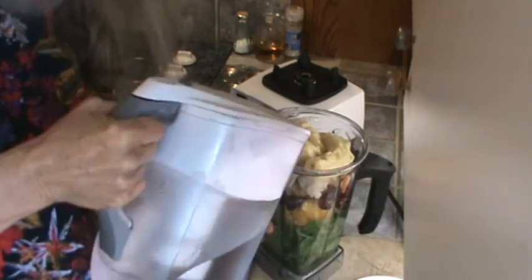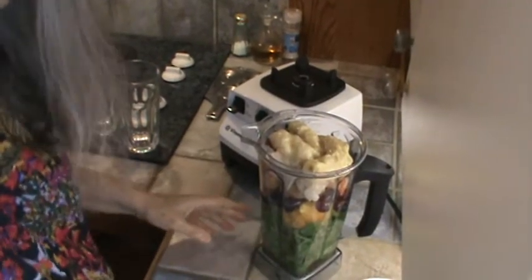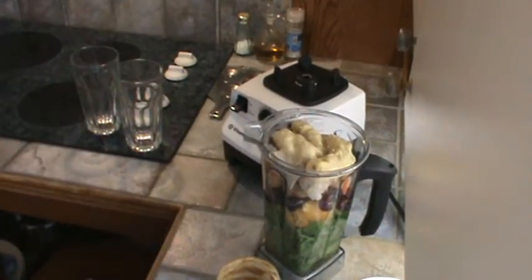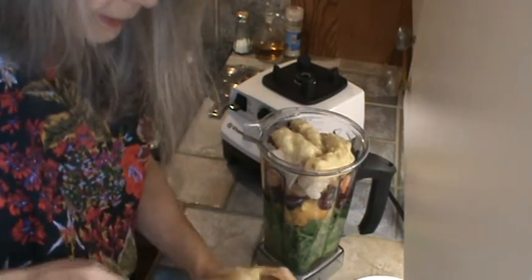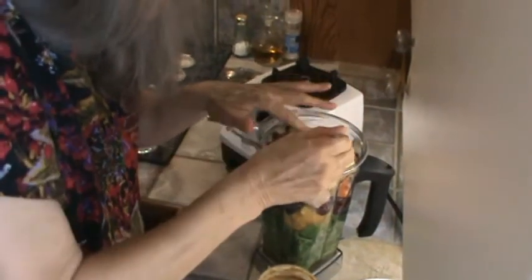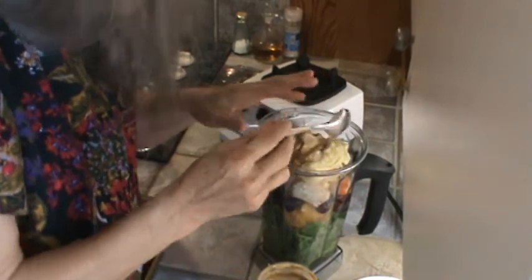I'm going to start out with just maybe half a cup of water this morning because I think I've been putting too much water in. Now I'm going to go with the peanut butter — about that much. I like to get it down in the middle because when I wash the beaker out, if the peanut butter hits the sides you have to do more cleaning.